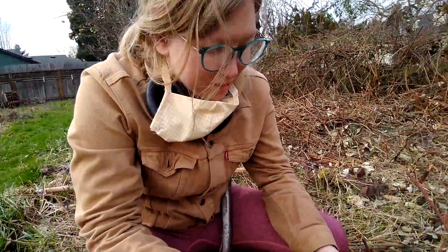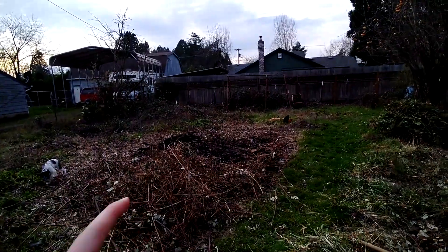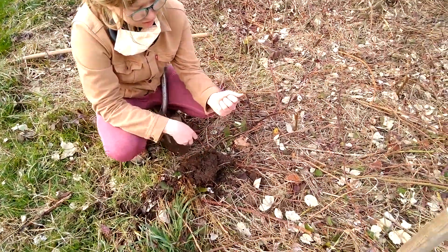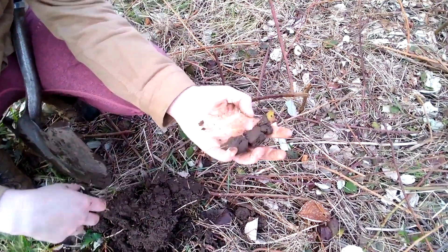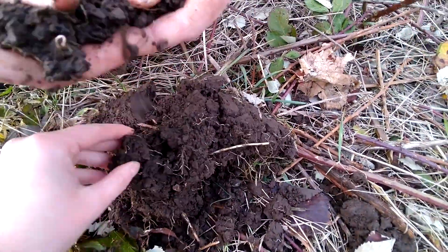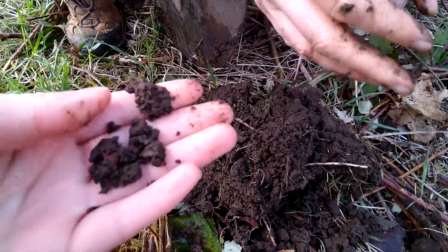We'll probably add a lot of organic matter because that's always a good idea. Also, there's lots of coals and ash and apples. You can tell it's clay because when you squeeze it together it looks kind of like a turd. It's also very wet right now — it sticks to itself. If it was dry it wouldn't do that. You can kind of roll it into a ball practically.